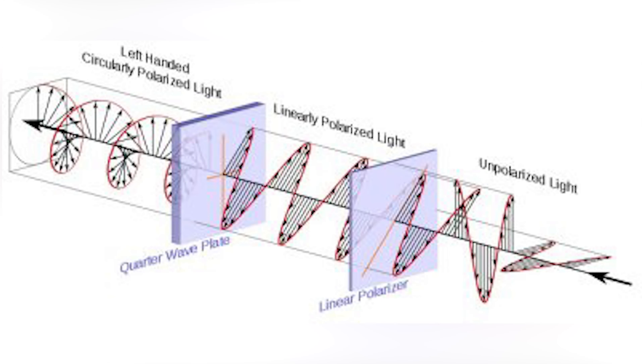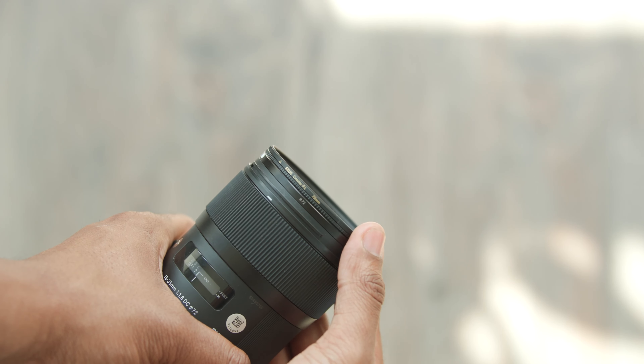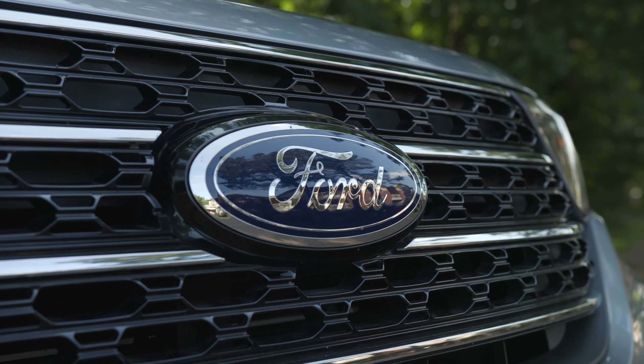A polarizing filter only lets light through in a single orientation. Therefore, by rotating the front of a polarizing filter, you change what orientation of light you choose to let through.